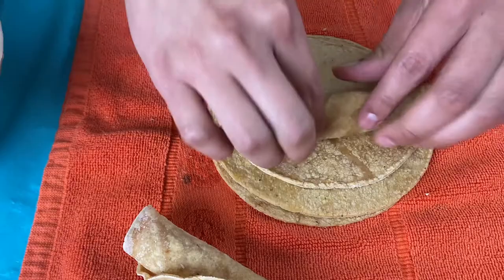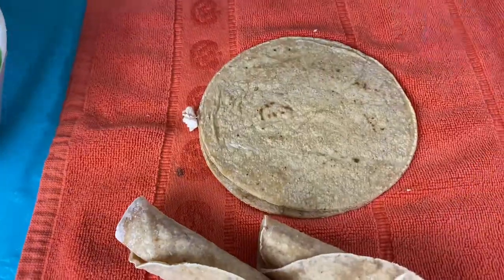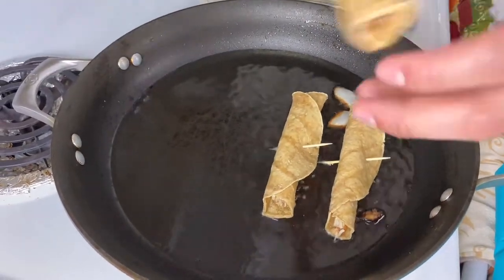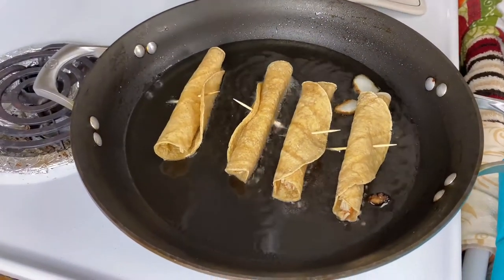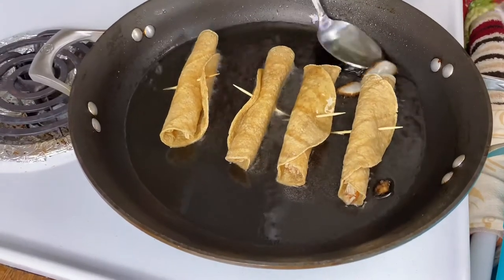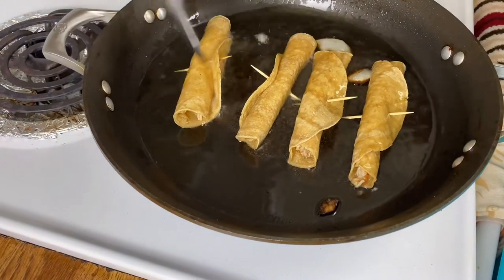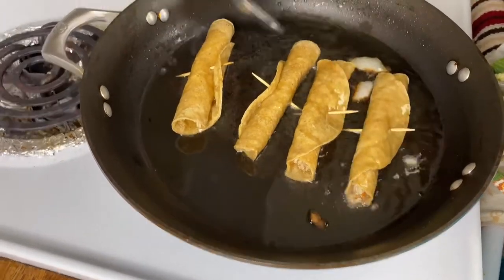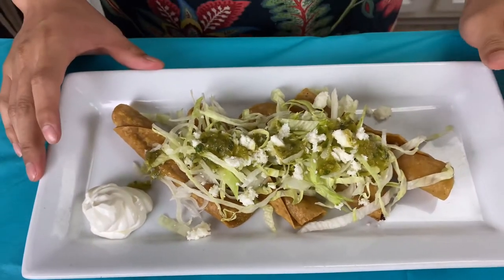You don't need to fill the tacos up too much, otherwise they're not gonna fold properly. I know a lot of people want extra meat on their tacos, but it's not gonna close properly — so just keep it to a minimum. Now we've got them nice and rolled up. Remember to add a piece of onion while you're heating up the oil, because it'll give it some nice flavor. Baste the tacos so they start cooking evenly, and don't forget to drain them to get all that leftover oil off.